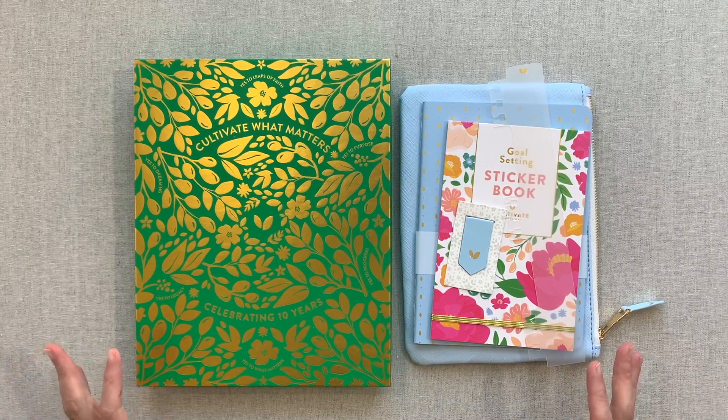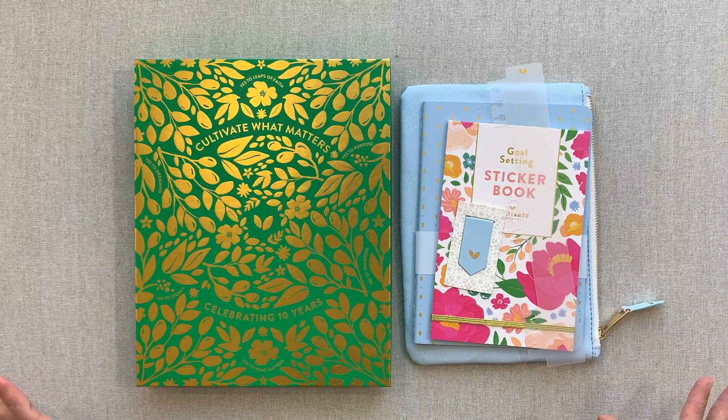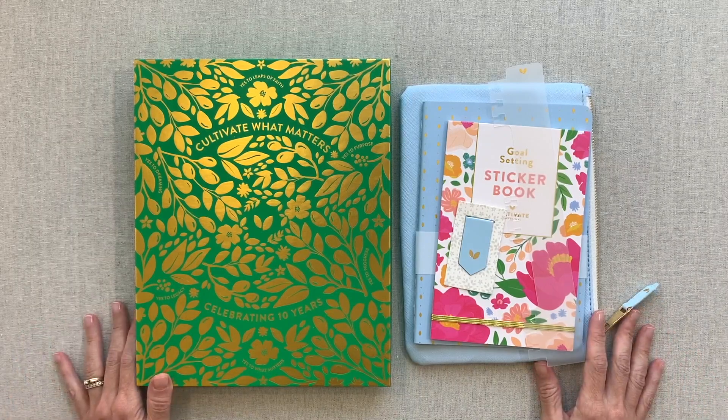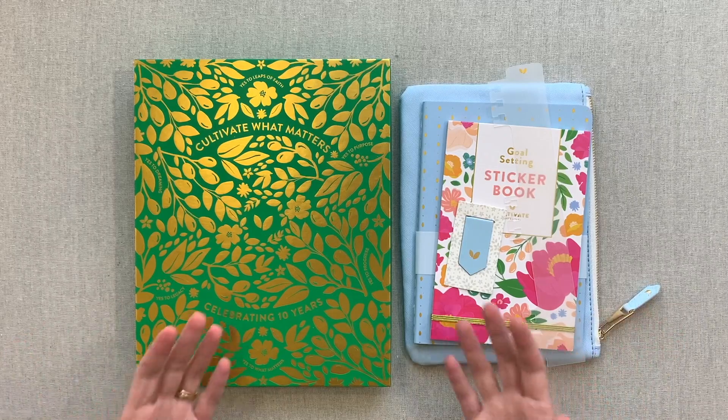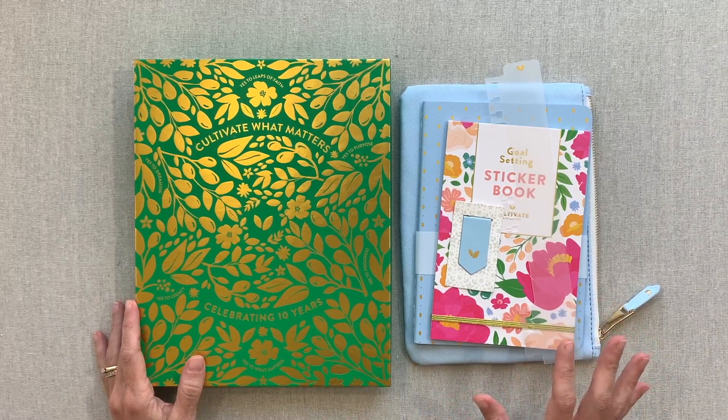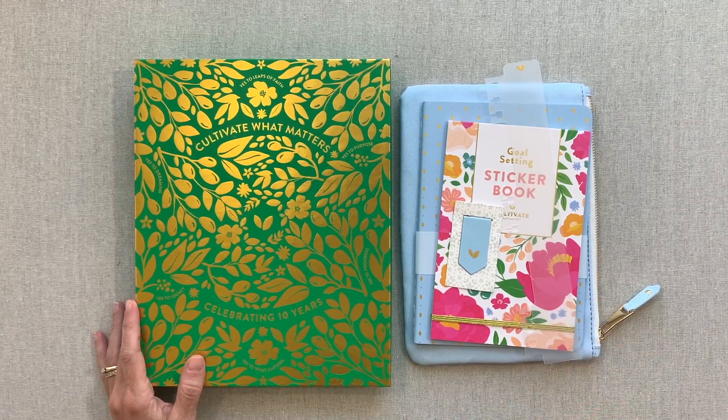I also review all different kinds of planners. My goal is to help you waste the least amount of money. It's hard to tell if a planner is going to work for you until you have it in your hands - you can touch it, feel it, and look through the pages. I try to show you all those details to help you make the best decision for yourself.